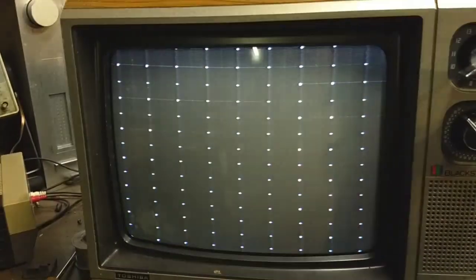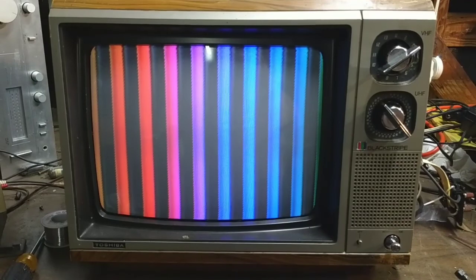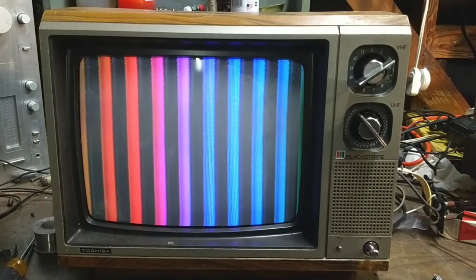This thing's looking pretty good — nice, sharp, bright picture with good colors. We'll clean this one up and put a Nintendo on it, have a little fun with it, and then I'll find it a new home. That's your basic inspection and minor maintenance of a 1983 Toshiba Black Stripe. I hope you guys enjoyed watching the video — more stuff to come.